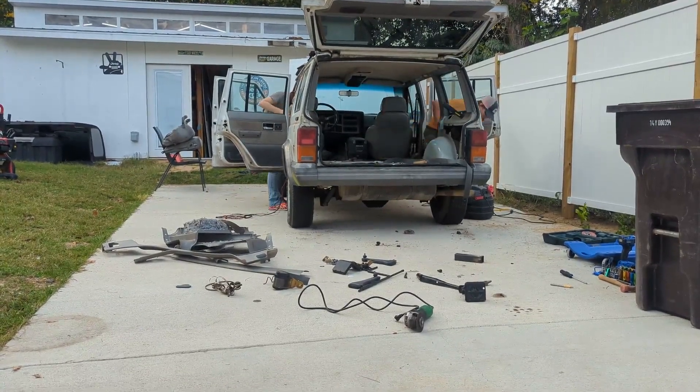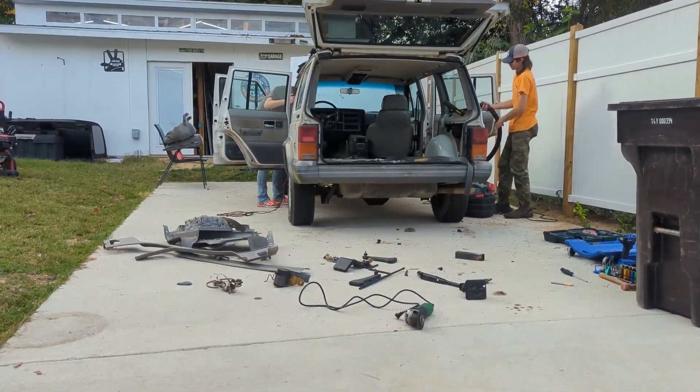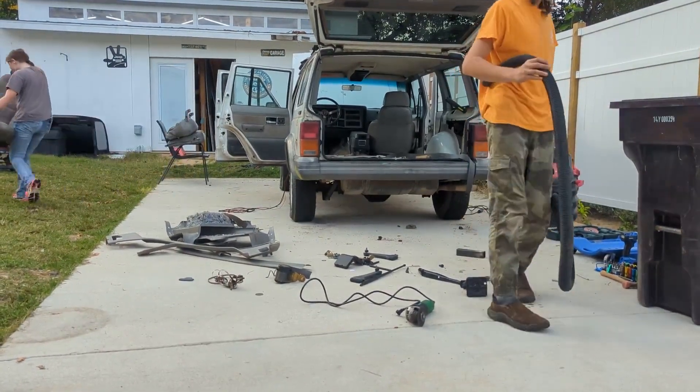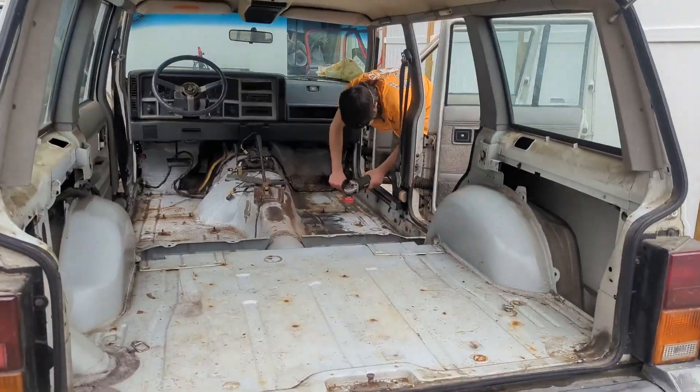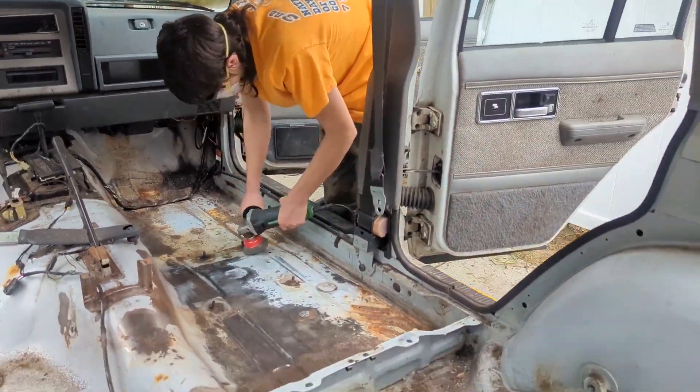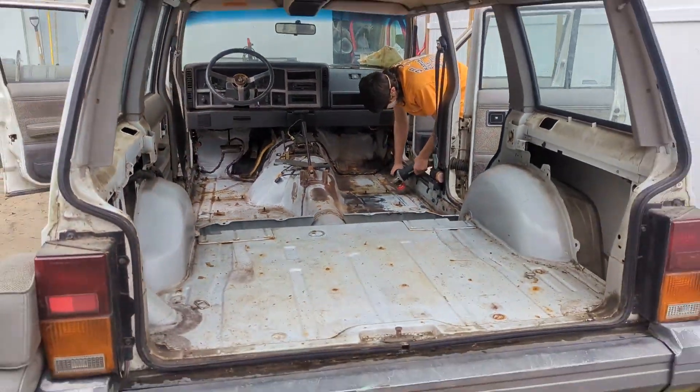Today we're going to give a quick recap. So if you haven't watched the other videos, we got this thing pretty cheap. As you can see, it's a hot mess. There was all kinds of glitter and mouse droppings and things living in it.